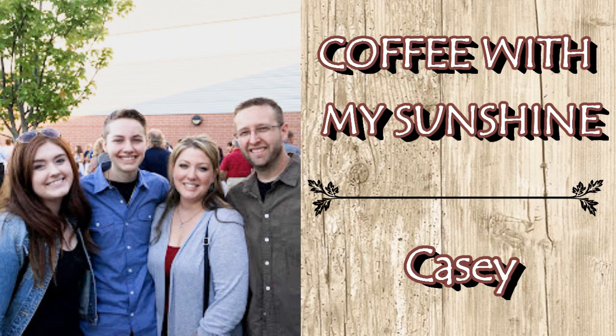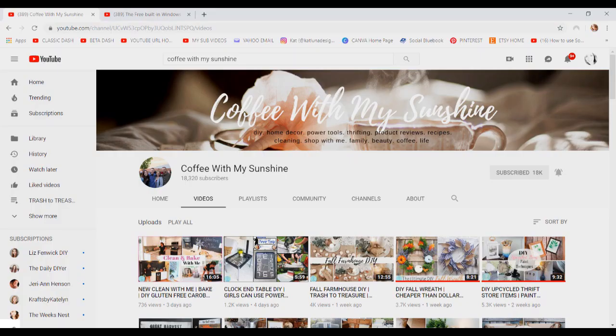I was beyond excited when Casey from Coffee with My Sunshine reached out and asked me to be a co-host on her new series 'Using Trash to Create Treasure.' I absolutely love her channel, her crafts, and her personality is so sweet.